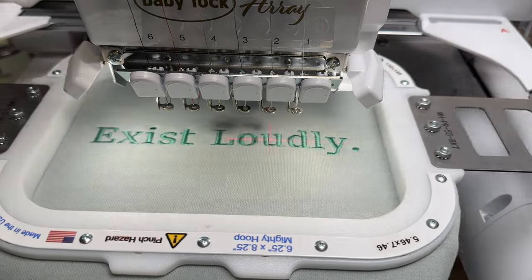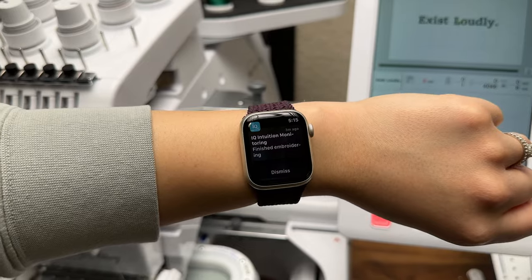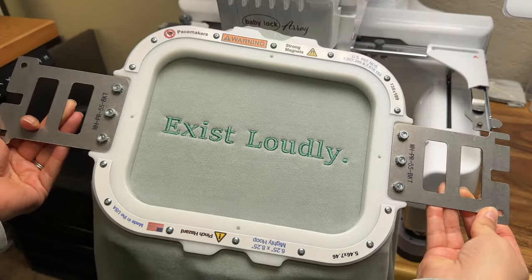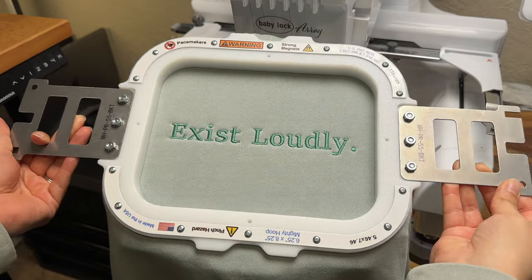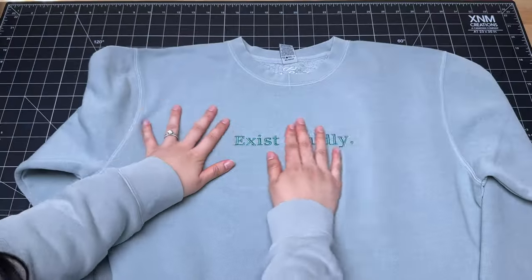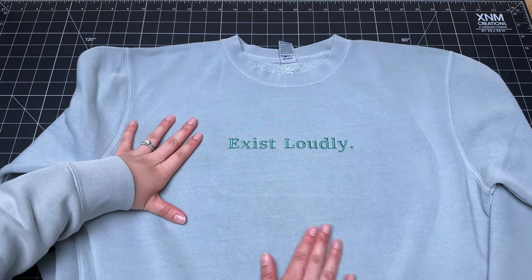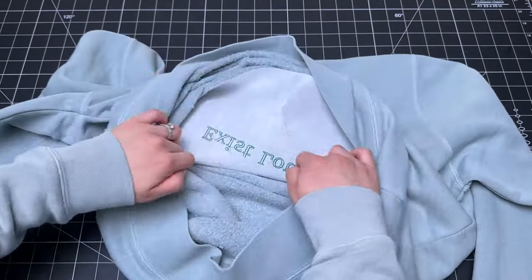It's done and I get the notification that the embroidery machine finished the project. Now we'll move back to our workstation where we'll unhoop the design and get it ready to ship. Don't worry about the chalk remaining on the crewneck — it'll come off pretty easily with some water.